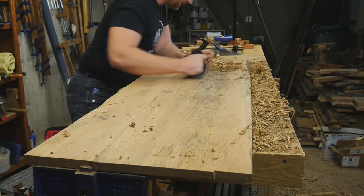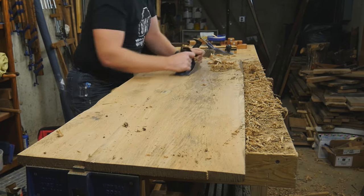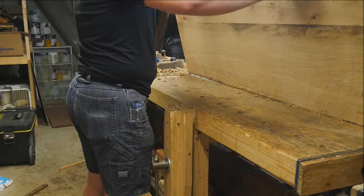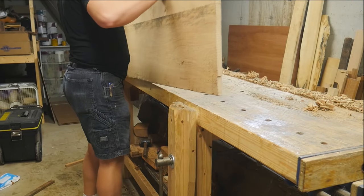On the bottom I'm going to be leaving it rough — just leaving the scallops on it from the foreplane. I like to leave that rough texture. It just adds a little bit more natural feeling to it that I enjoy.